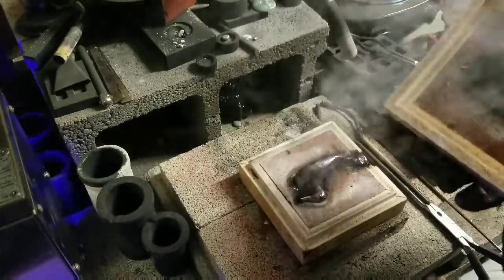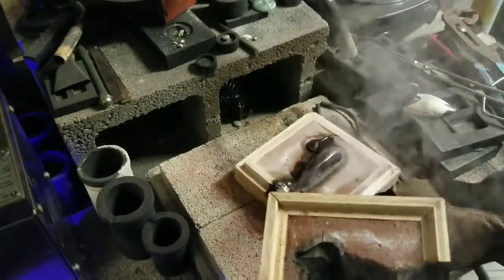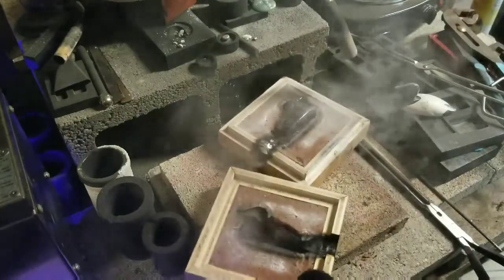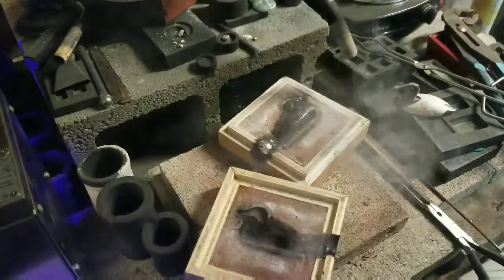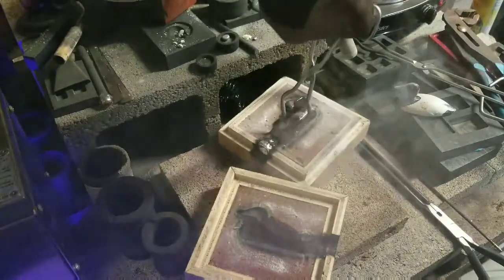Well, one side looks okay. I don't know what the other side's going to look like. Golly. I'm going to set up a smoke alarm. Let's get this thing out of here and we'll quench it.